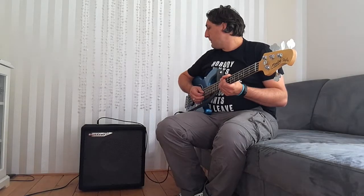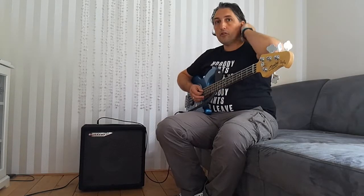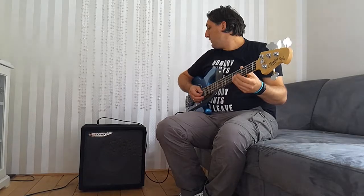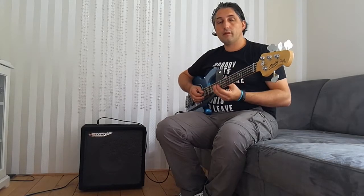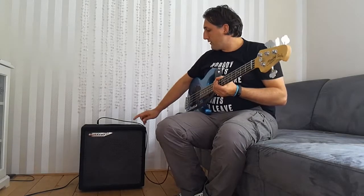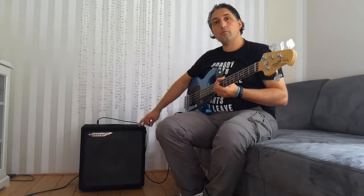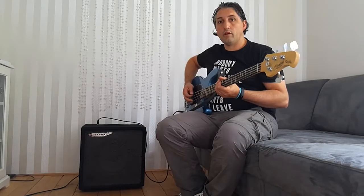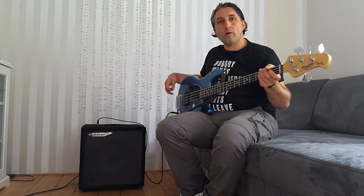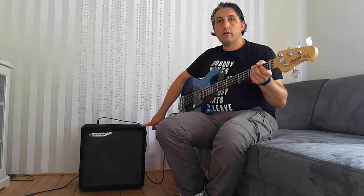You can do a lot with it. You can have your MP3s input into it. You can use headphones for silent practicing at night. And you can connect this one with another external 8 ohm speaker. So that's quite good, and it's quite powerful for a 40 watt combo.